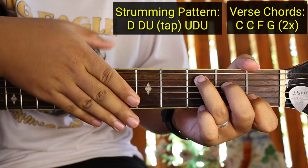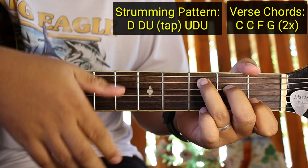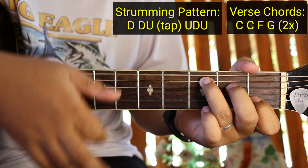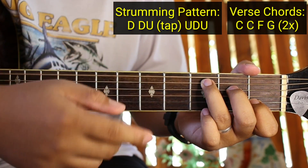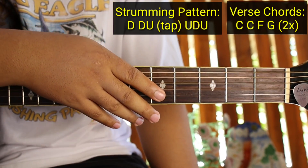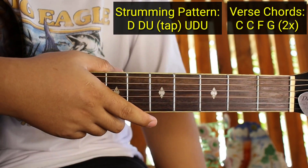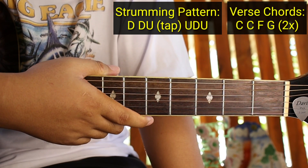So yung reggae strumming pattern ay: down, down, up, tap, up, down, up. Ganun sya. Kapag ginawa nyo yan sa isang kanta guys, magiging reggae na isang kanta. So ganun yung basic na strum ng reggae. Kapag natutunan nyo yan, matututunan nyo na rin kung paano mag-reggae.